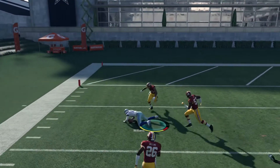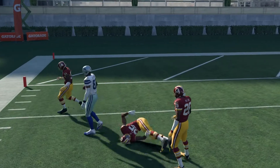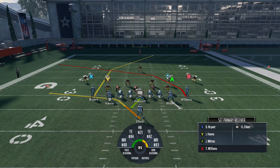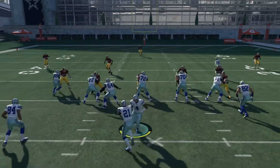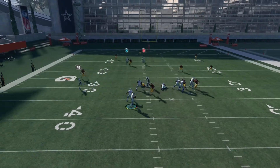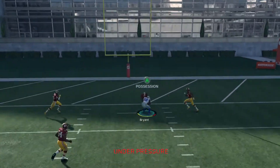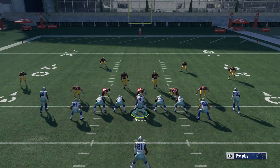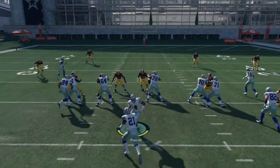All you gotta have is time to throw the ball, and you got so many people blocking. You got the whole line blocking — seven people blocking — so you got all day most of the time with this play. There it is — I finally got to show y'all that post route works too.